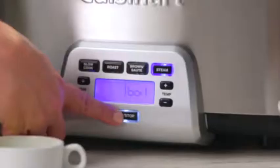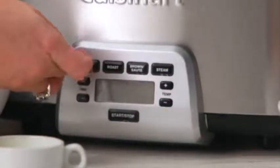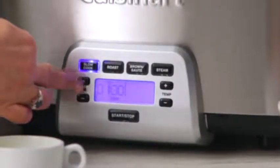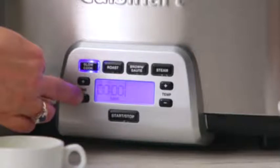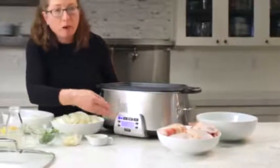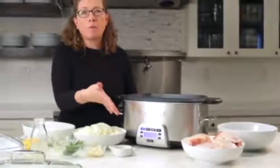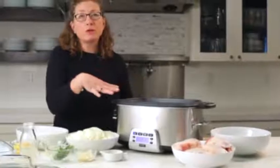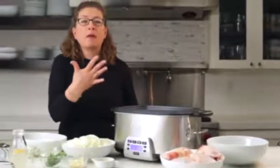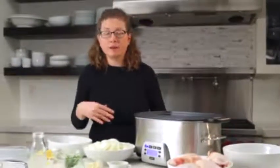Down here is your start-stop button, which engages your cooking function. You can also set how much time you want the slow cooker on for — it goes up to 24 hours. When the timer finishes, it'll automatically go into a keep-warm mode. So if you cook for six hours while you're away at work, it'll switch to keep warm so whenever you get home, it's ready for a family meal with very little effort.